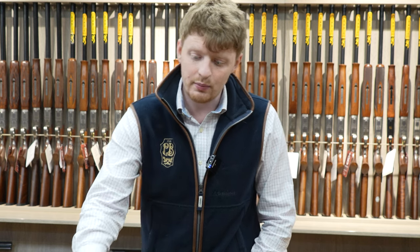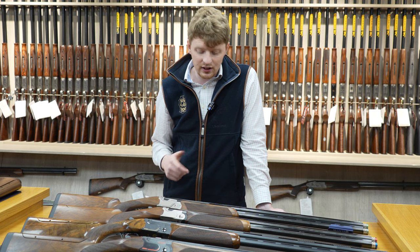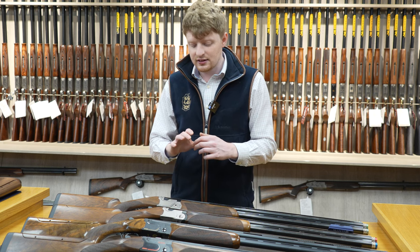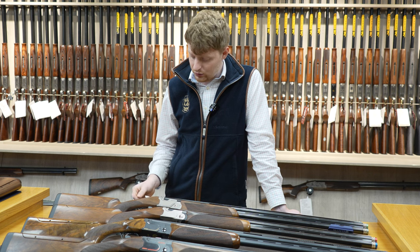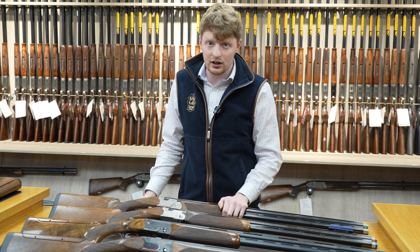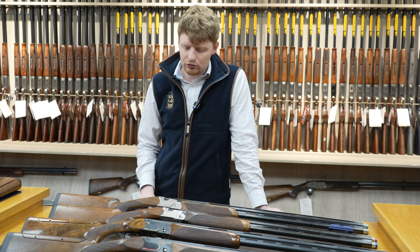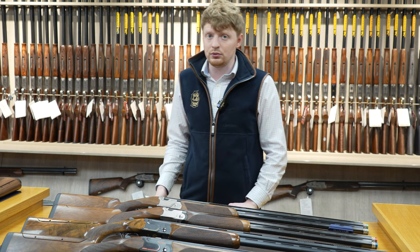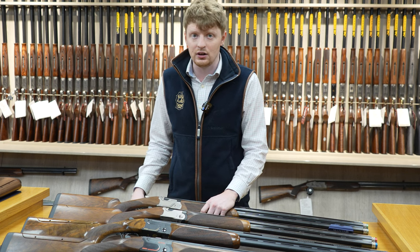All the 690 series guns came with rubber top levers — part metal, part rubber. The idea was that with clay shooting, if you're opening it a lot of times, it saves your thumb a bit. But they ditched that when they did the 694. The top lever on the 694 is very similar to a DT11 style top lever — a bit more ergonomic. The rubber could tend to perish over time; it can be replaced, but it never really took off, so in the 694 they ditched that.